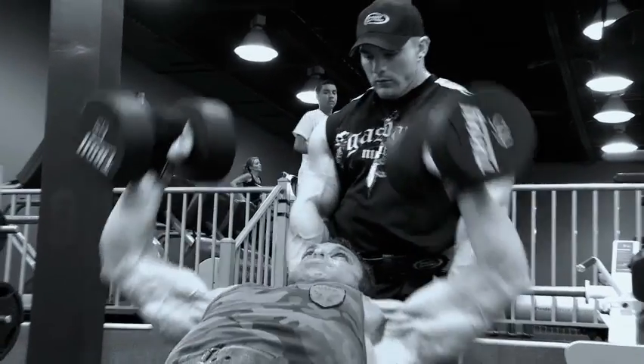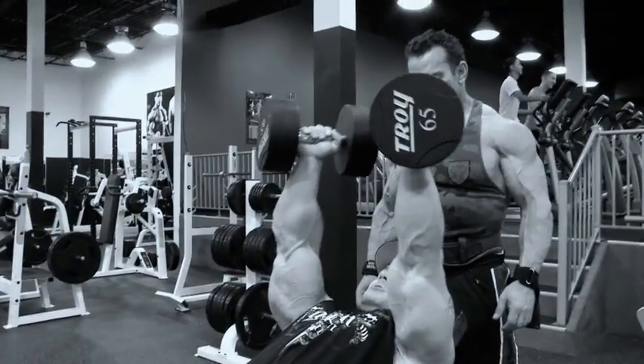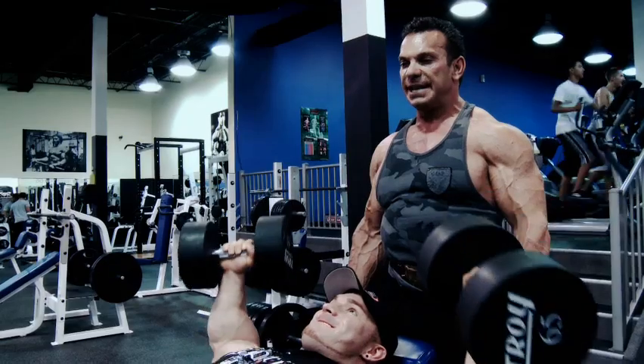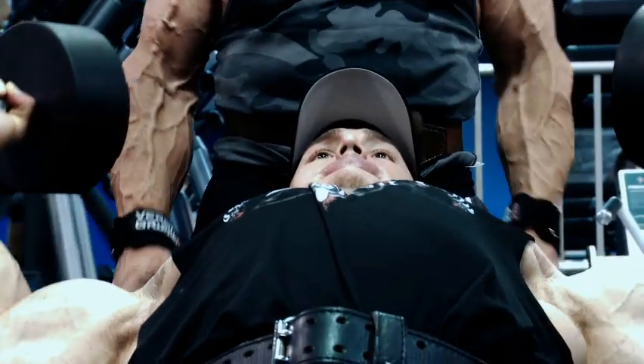Right over into incline dumbbell. We brought the incline slightly lower — slightly different angle — working down the chest. The thing about the push-pull, you can actually go heavy because that muscle's not fatigued. Your back was fatigued, now the blood's going into his chest.